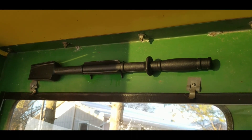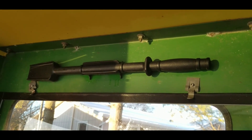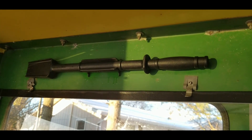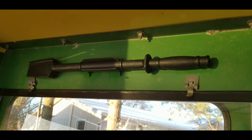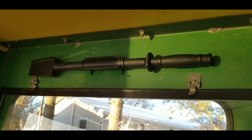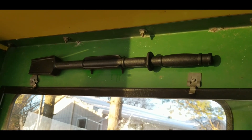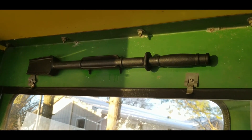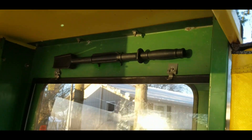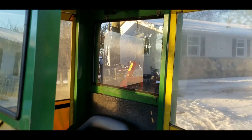I went to Tractor Supply, picked that up, drilled a couple of holes, and touched them up with a little green paint — the holes, not the tool. I mounted it inside the cab because I take this rig on the trail from time to time and I don't want to risk the wind blowing it off. So that is my little upgrade to the John Deere 214.